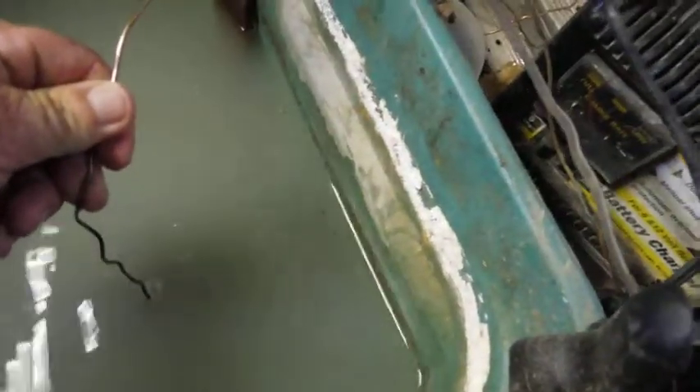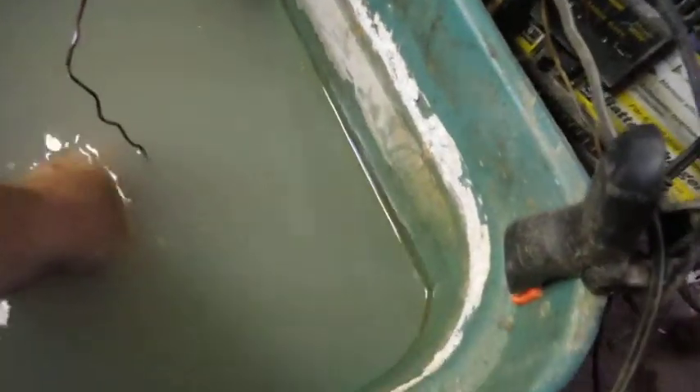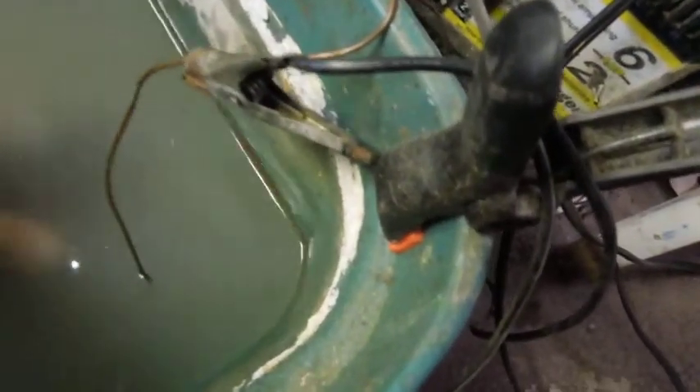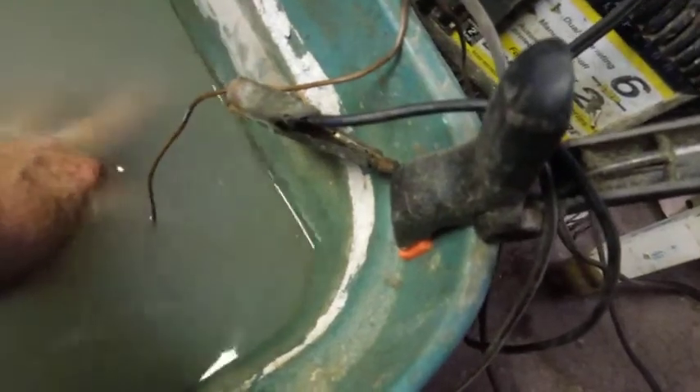It's an old-school way of tending to clothes. I've got that in the bath. I've got a copper wire attached to it and wrapped around it just so that there's a good connection. I've got this in an ordinary plastic tub — there's nothing magic about it. It's just a plastic tub with about two and a half to three gallons of water in it.